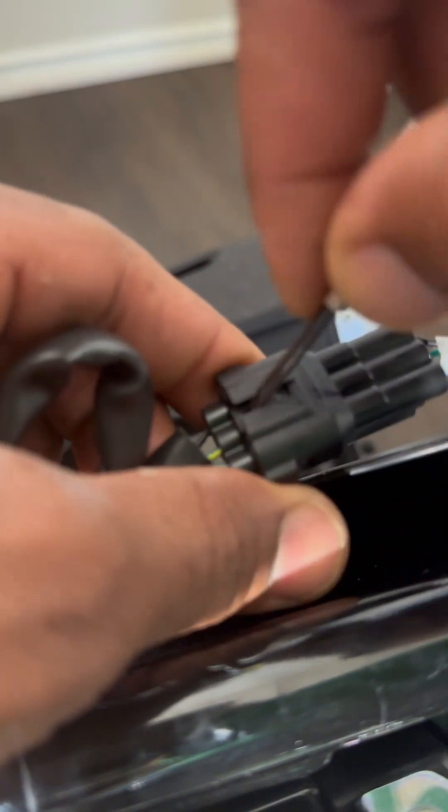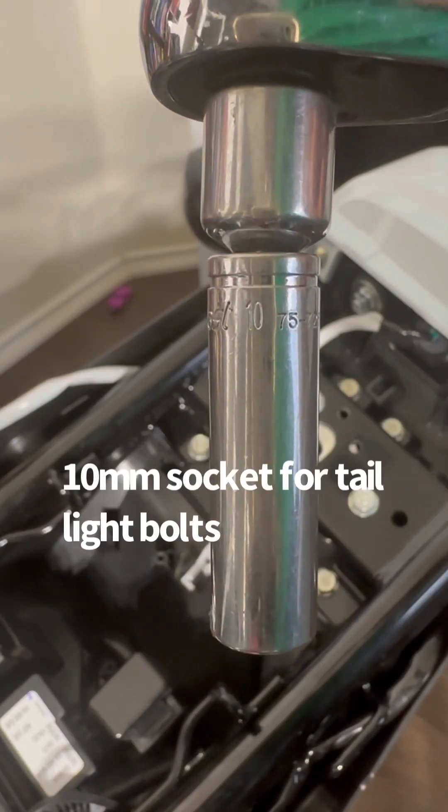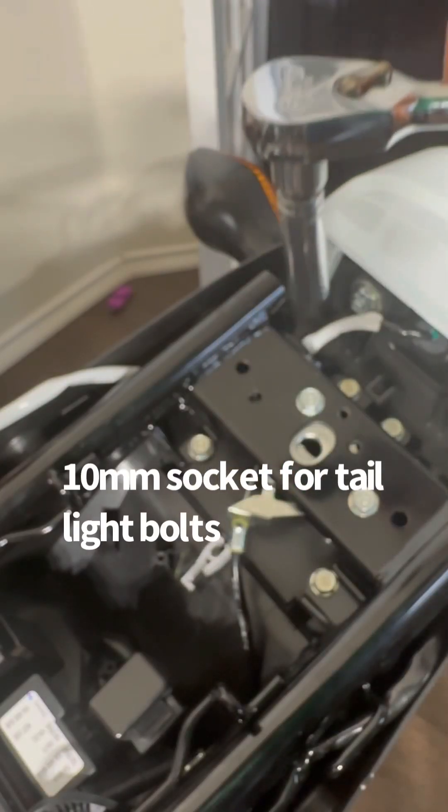The tail light has four screws — we're going to take those off. There's a wire that connects to the brake light, and you just stick a little screwdriver in there and pop it open. Simple, really easy to do. 10 millimeters — that's what you're going to need for those four screws.